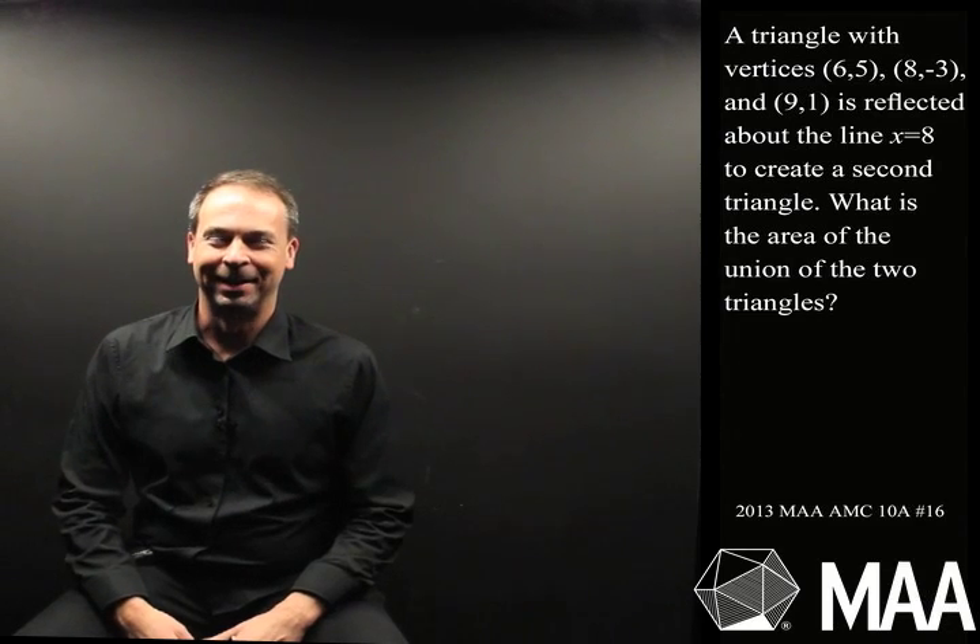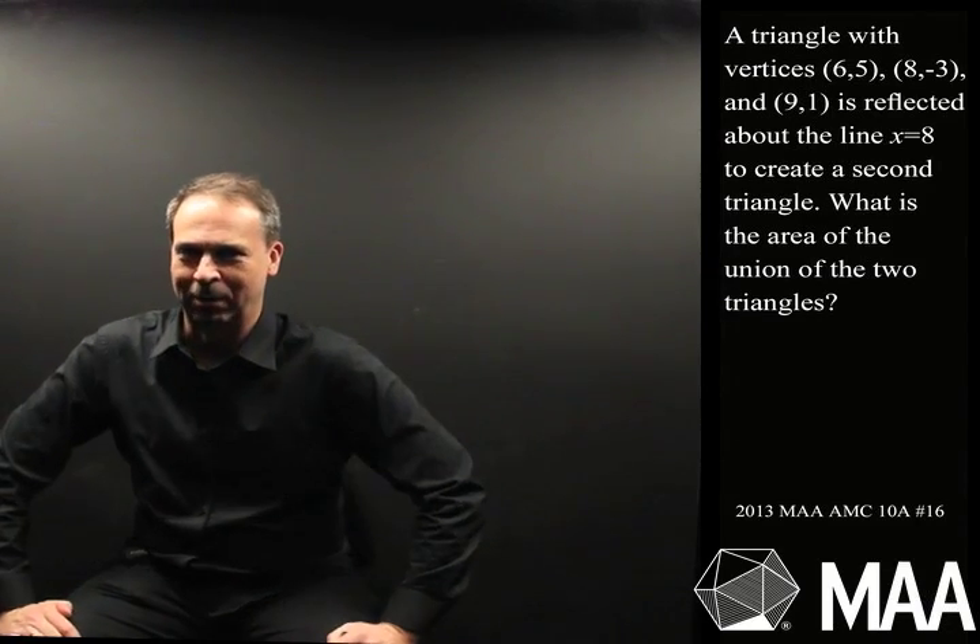G'day, welcome to another Curriculum Burst. Here's an interesting high school geometry problem. It goes as follows.